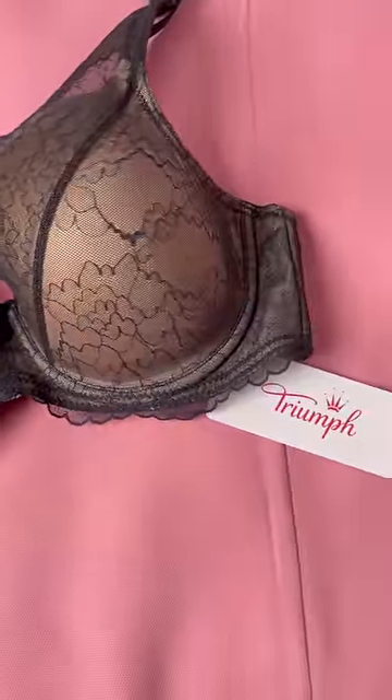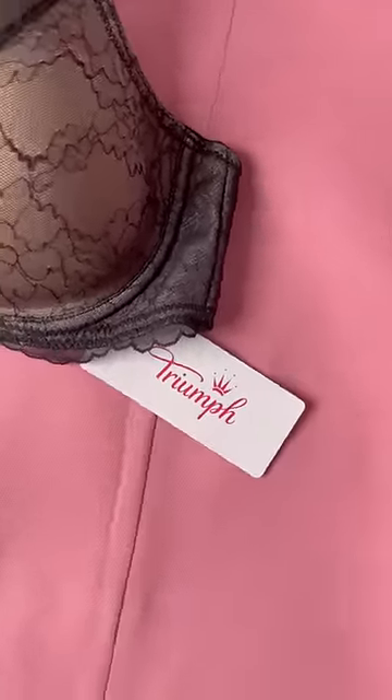I've also mentioned a few pointers for you guys in the description box — definitely make sure to check those out. Now go measure yourself and see if you've been wearing the right size or not.